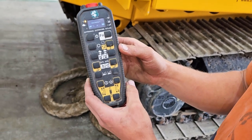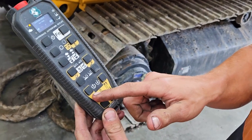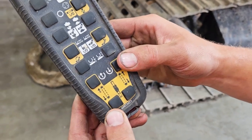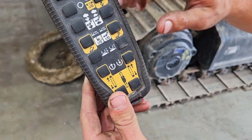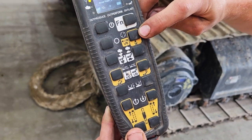When in tracking mode, these four buttons here, highlighted in yellow, are used to track the machine forward and back. This function here, just pressing it once, changes it from first speed to second speed.